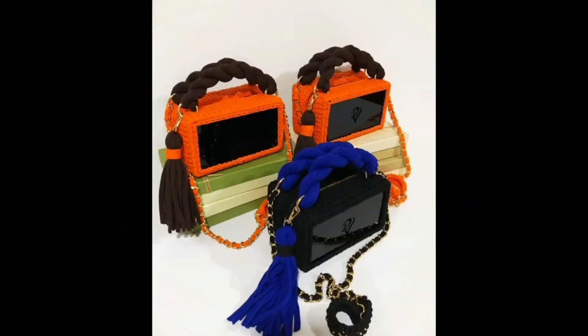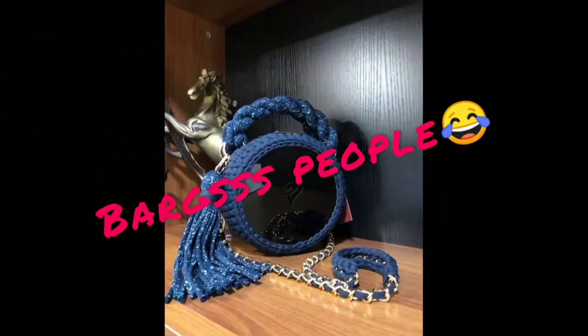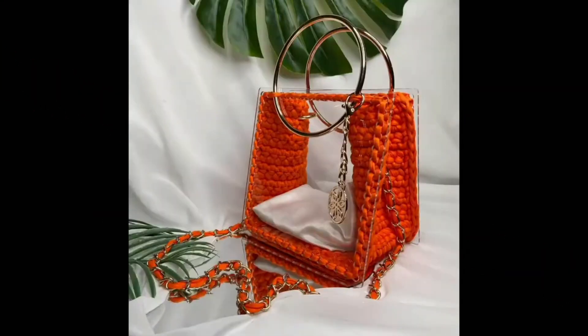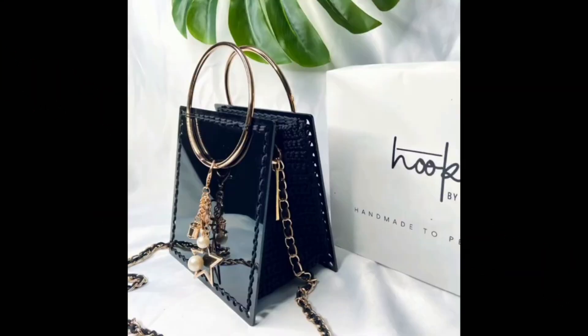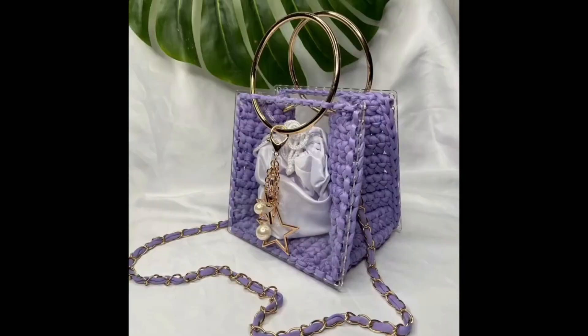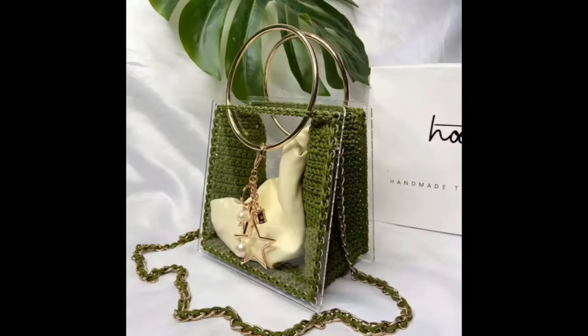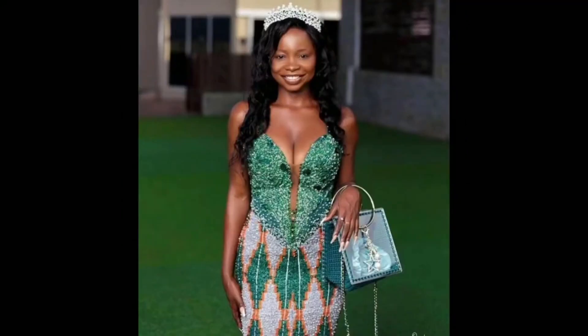I'm sure you've seen t-shirt yarn bags everywhere — they're everywhere. But have you seen these bags? I know you haven't, and I decided I was going to make them. I said I was going to do it, so let me show you a clip.